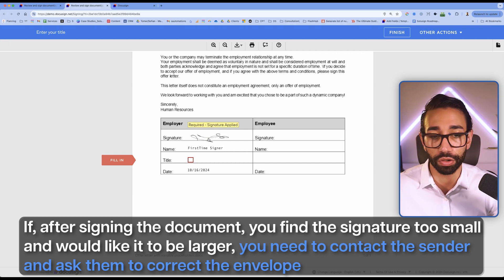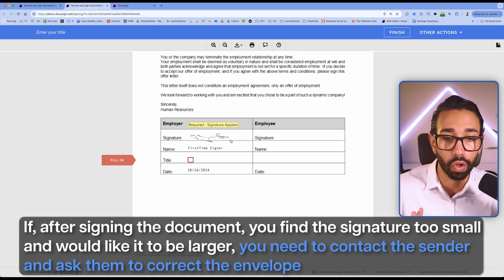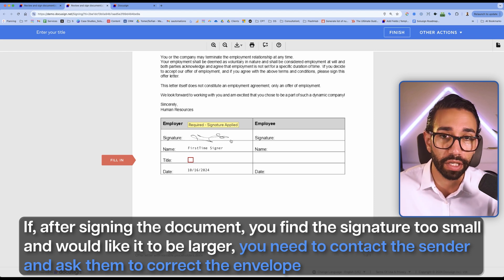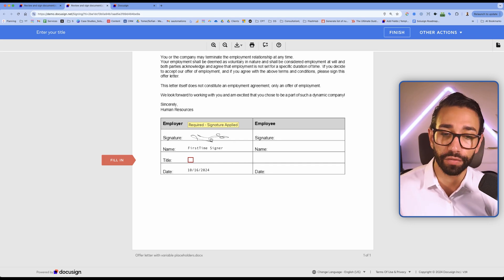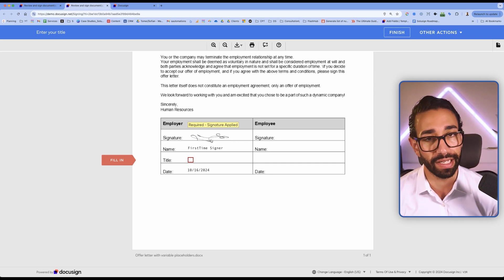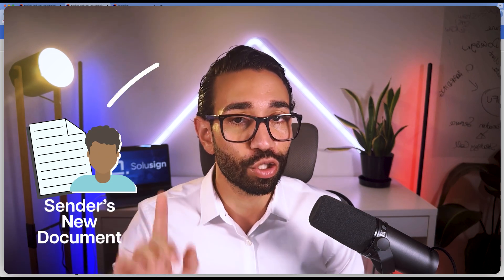If after signing the document you realize that the size of the signature is too small and you'd like it to be bigger, you need to contact the sender and ask them to correct the envelope. If it's the style of the signature that you don't like, unfortunately it's too late — you can no longer change that. You'll have to contact the sender, but this time ask them to send you a new envelope. They won't love that, but if you really want your document to be perfect, go ahead and ask.